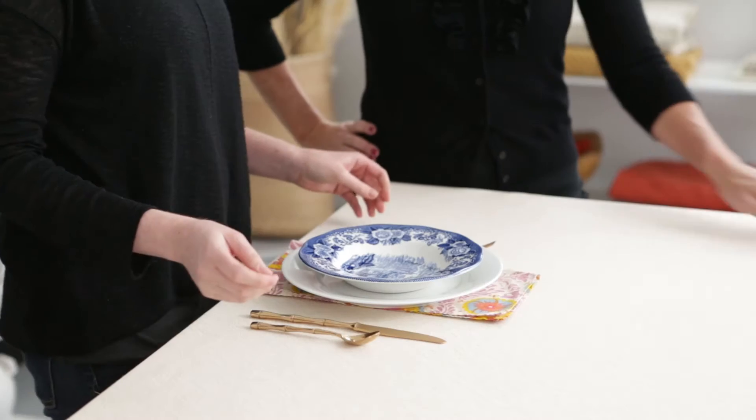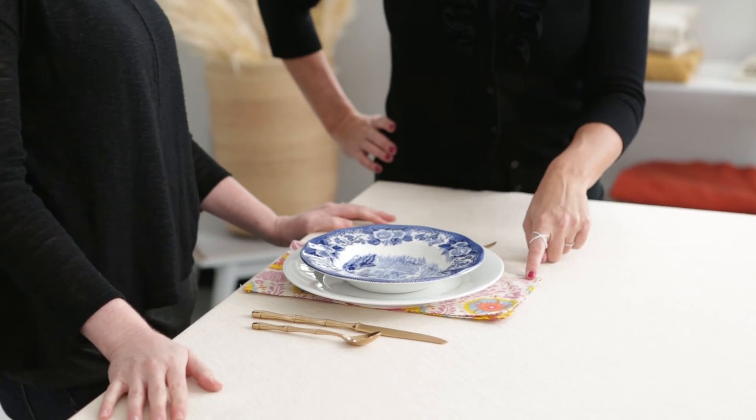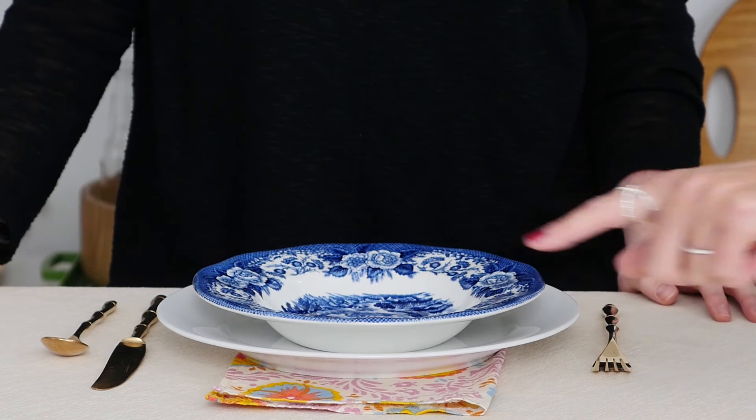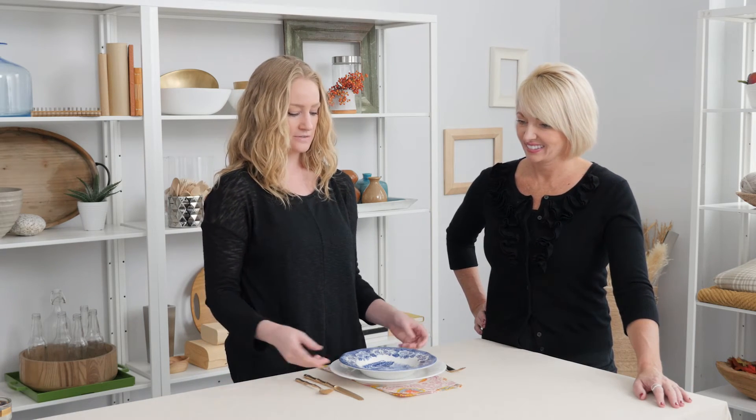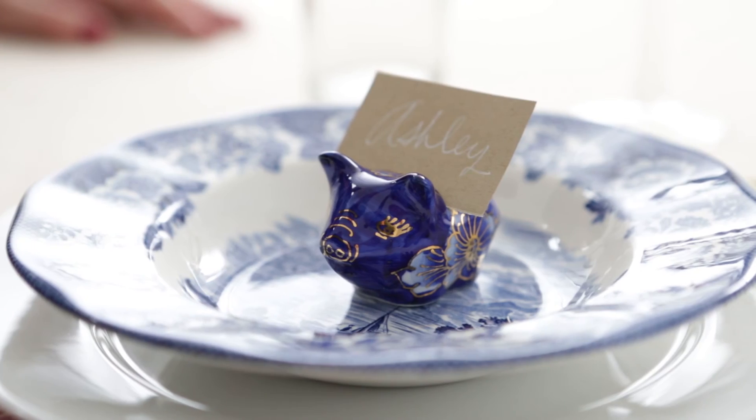I never would have thought of putting this pattern together with this blue china pattern, but somehow you do it and it looks cool. Well, honestly, I didn't think about it either — maybe that's the trick. Whatever you like, it's going to work because you love it. And then I found these adorable little piggy name card holders, again with kind of the blue and gold so it all ties in.